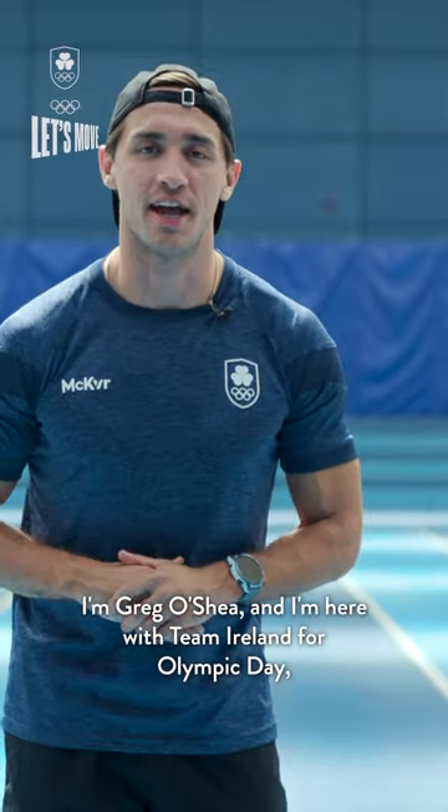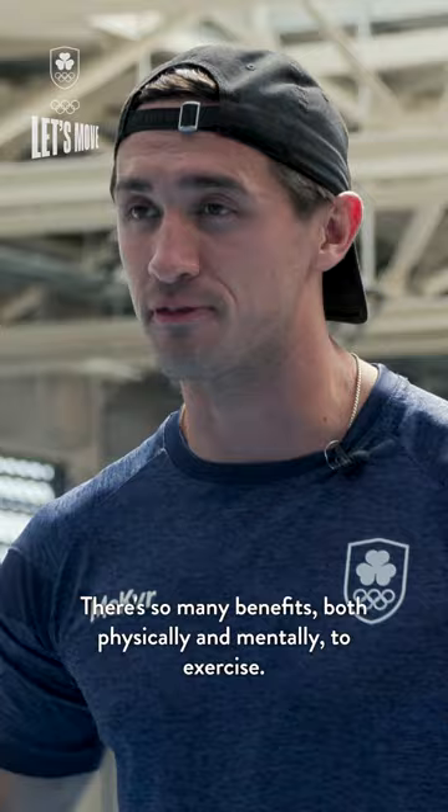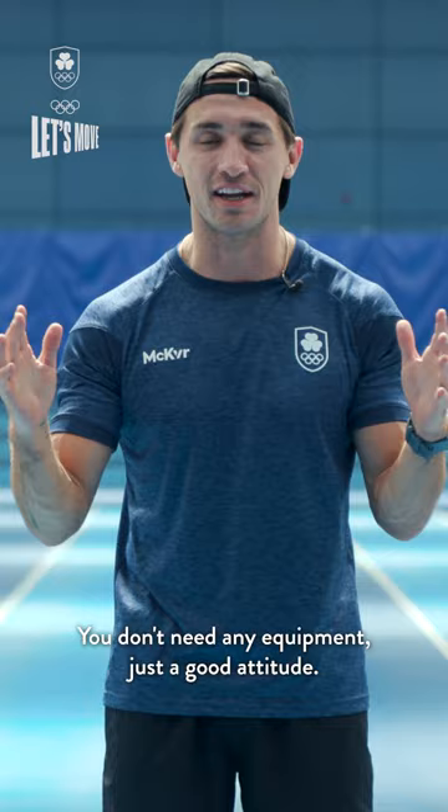Hey guys, I'm Greg O'Shea and I'm here with Team Ireland for Olympic Day and I'm gonna get you moving. There are so many benefits both physically and mentally to exercise, so I'm gonna show you some of my favourite movements and you can do them anywhere — you don't need any equipment, just a good attitude.